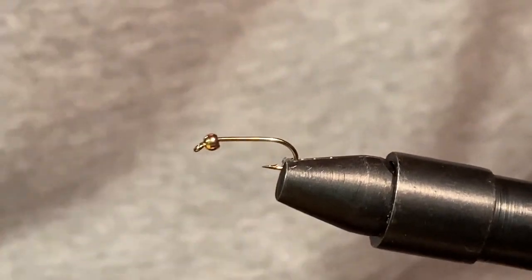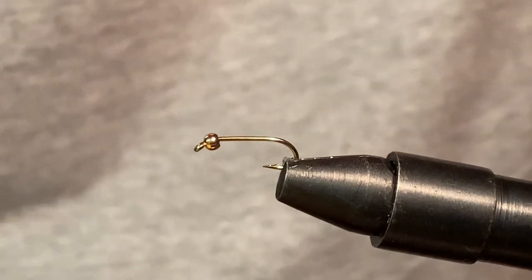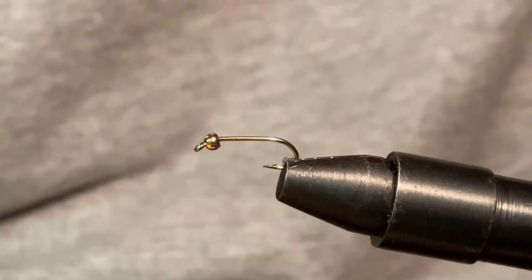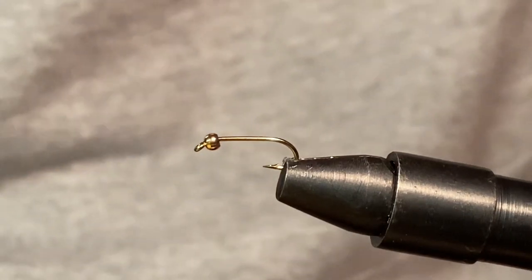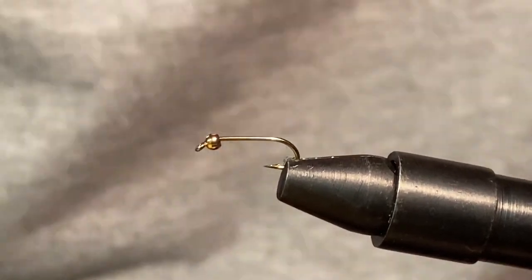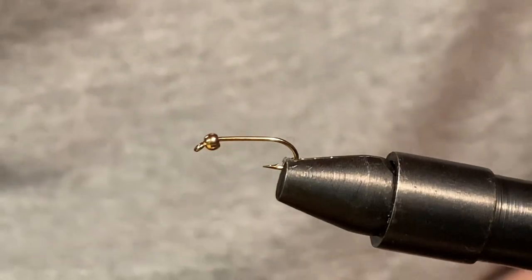Hello everyone, welcome back to another video on my channel. Today we're going to be tying the Jig Green Drake Nymph Emerger. It's basically going to be a Green Drake Nymph — not the Dry Fly pattern. It's going to be a Wet Fly, but specifically the Green Drake Nymph.